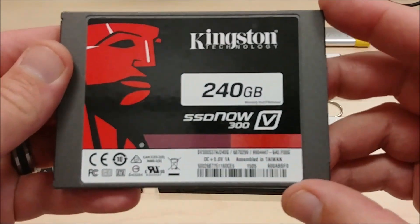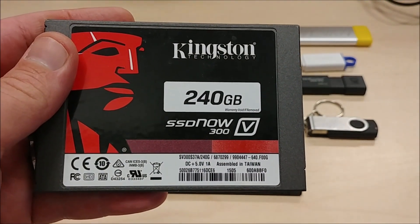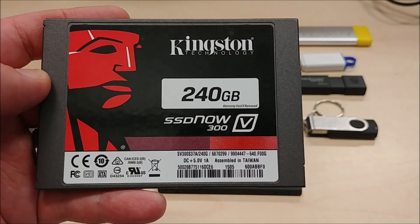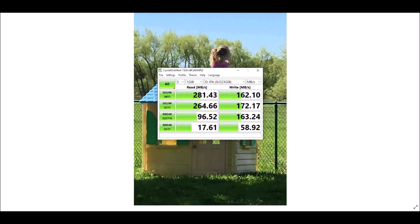Let's start with the Kingston now. It's the SV300 S3A7. Let's see what the tests will say. Here's the results for that one — the oldest of all the Kingston drives that I have — and we're not doing too bad at 281 megabytes a second. We could definitely do a lot better than that, though.